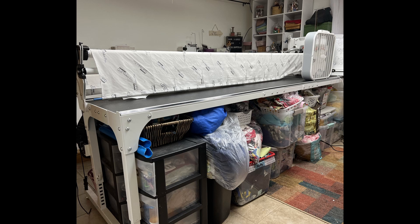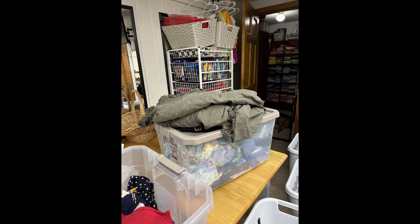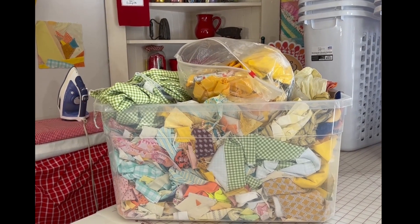Here's where I keep my scraps. I thought they were pretty organized — they are organized by color — but I have a lot. I've got them upstairs, I've got them downstairs. I think I'm going to finally get my scraps under control.